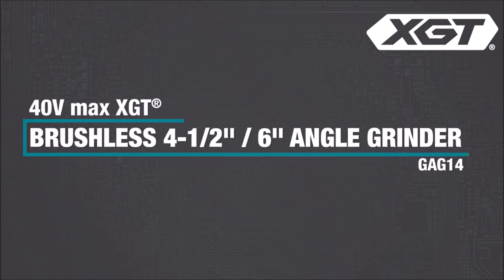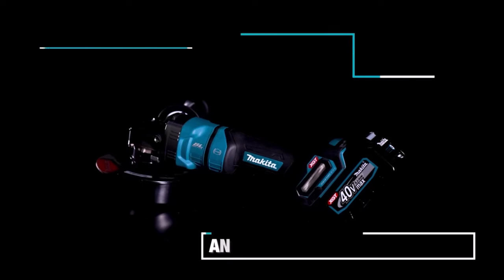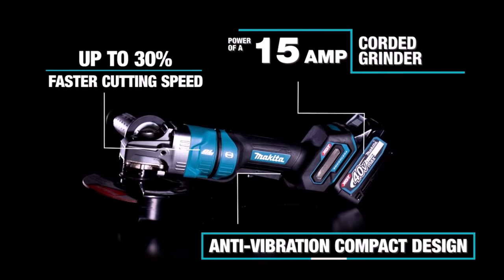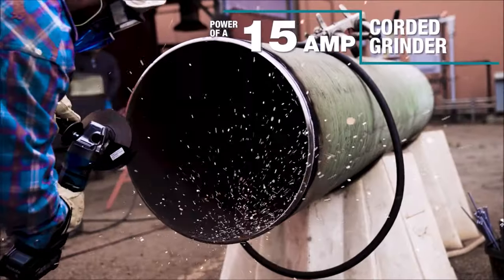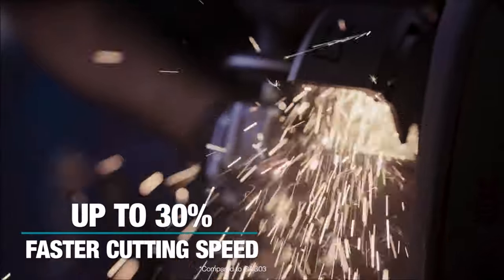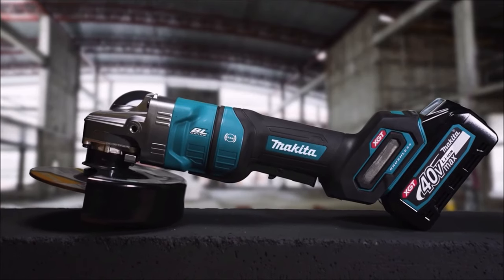Number 7. The Makita 40V Max XGT Brushless Cordless 4.5-inch and 6-inch Paddle Switch Angle Grinder Kit, GAG-14, delivers impressive grinding performance comparable to a 15 AMP grinder. Powered by a Makita-built brushless motor and the 40V Max XGT battery, it ensures longer runtime, increased power, and extended tool life. Safety features include active feedback sensing technology to shut off the motor in case of sudden slowdowns and anti-restart protection. Convenience features such as quick guard rotation for tool-less adjustment and a rubberized soft grip for enhanced comfort make it ideal for prolonged use. Compact and maneuverable, it operates smoothly in tight spaces, increasing user comfort and efficiency on the job.